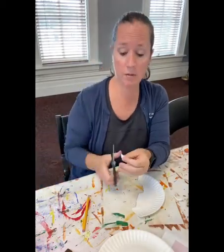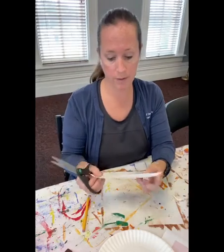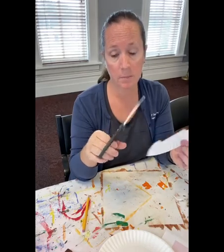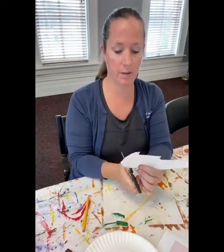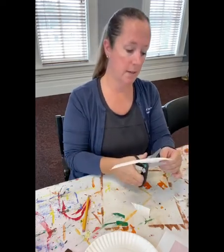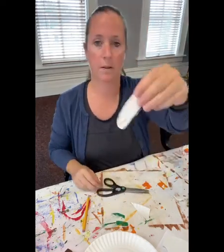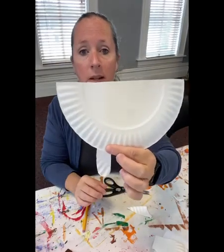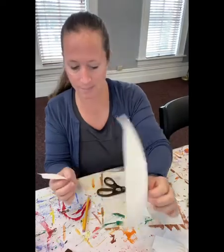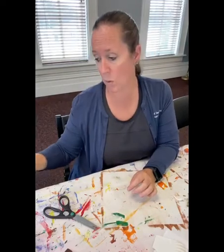Do you want the tail to be pointy or kind of curved and round? Your choice — you can make it a square tail for all I care, whatever you want. And then just cut out some legs. The good thing is you don't have to make these legs even in length, because when you glue them on here you can make them look even — I'll show you. So just cut out some leggies. Not a real word, is it? Cut yourself out four llama legs.